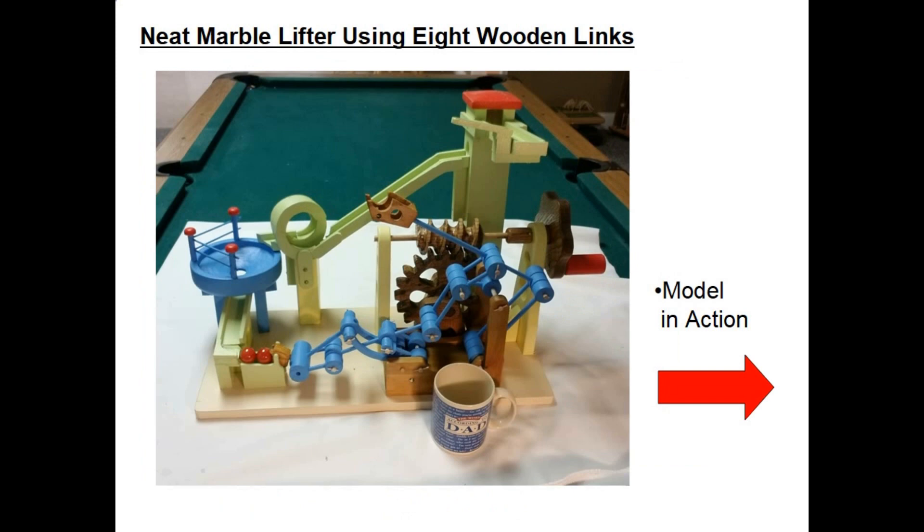Here's a photograph of the finished model using wood links. For the eight links I decided to paint those light blue. I also used blue for the bowl where the marble goes round and falls down into the chute.